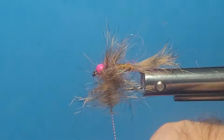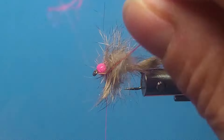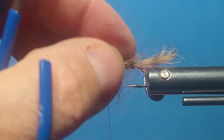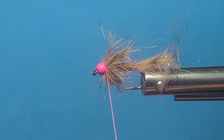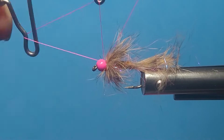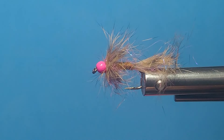Now if I've got more hair than I want, I can just tie it off. That gives a nice light collar on it. I'll put a little head cement on there and Bob's your uncle.